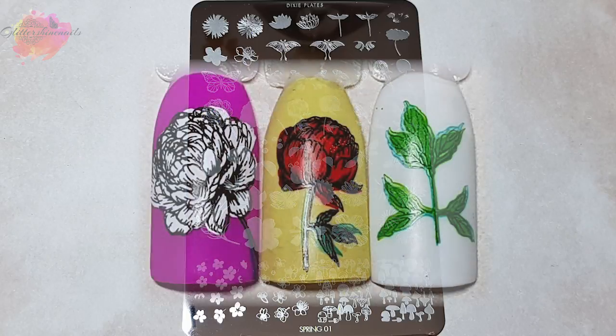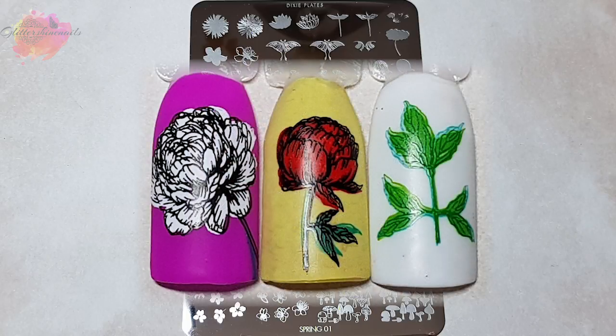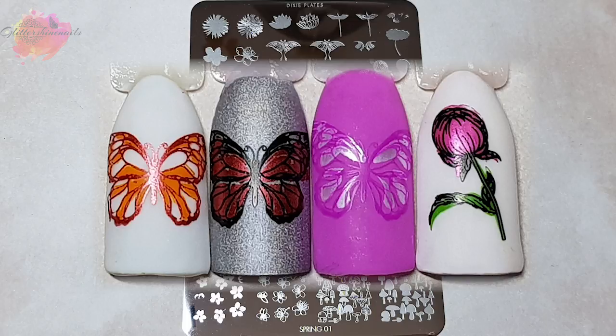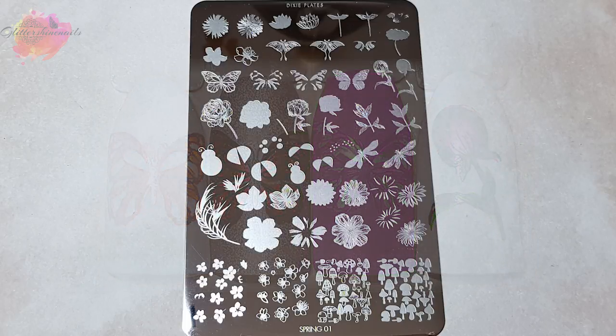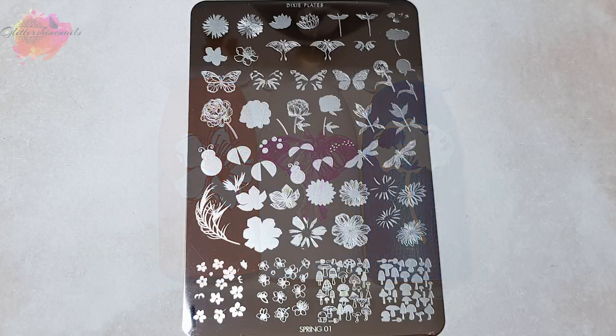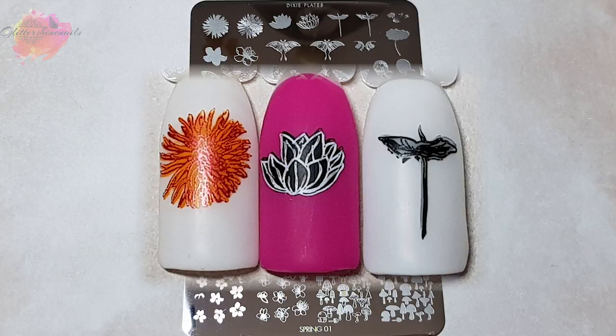I also like layering images to have a darker layer on top — I think this makes the image pop more, but that's just personal preference. The dragonfly I really did in the wrong colours; it's quite hard to see the different colours. But overall, Spring 01 is an amazing plate to add to anyone's collection. Dixie Plates do make some absolutely stunning plates which, when released, sell out very, very quickly.